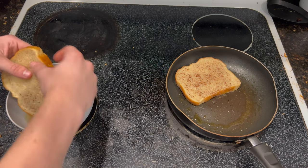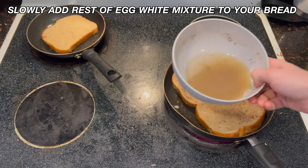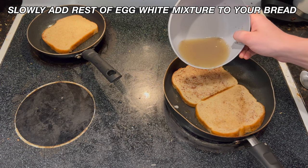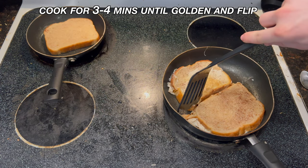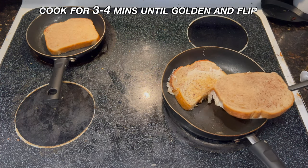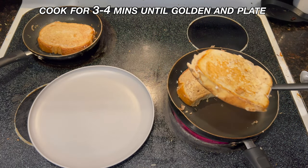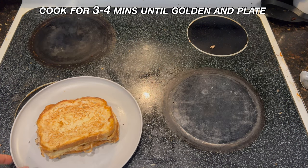As it heats, slowly add more of your egg white mixture on top of the bread, which makes it really fluffy and really good. Once your bread is cooked for three to four minutes until it's golden, flip it and do that same process again, then plate it.